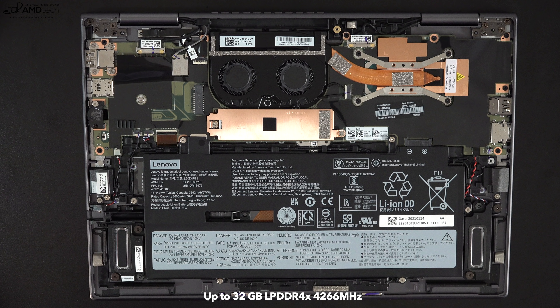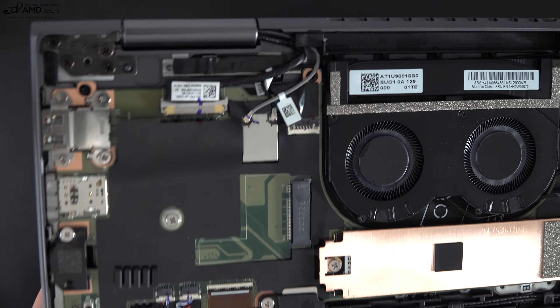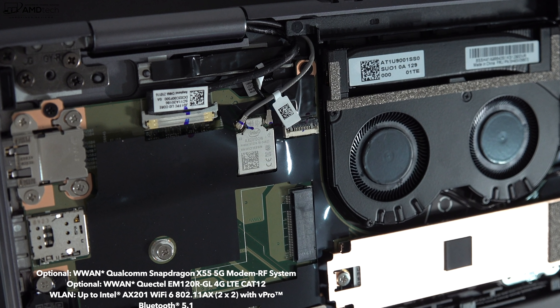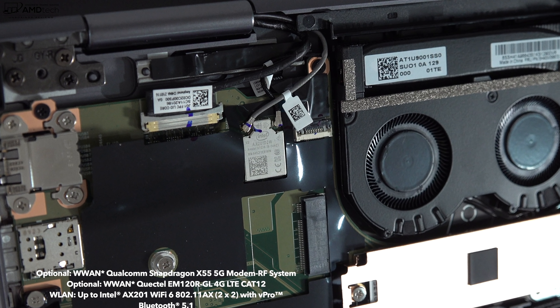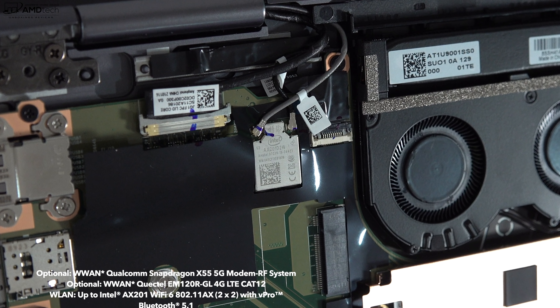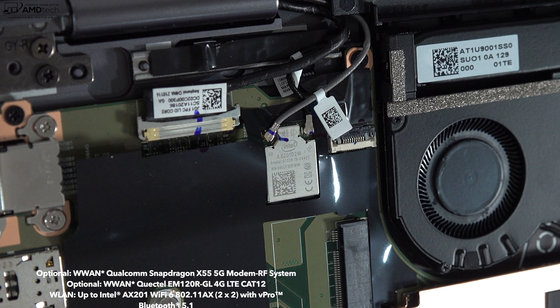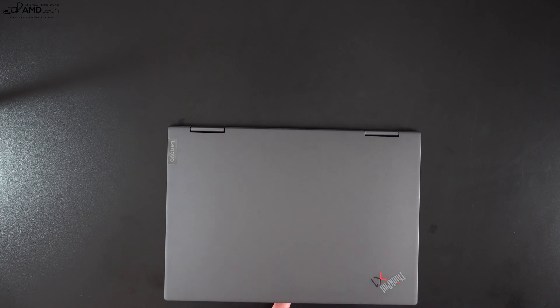Unfortunately, the RAM is soldered to the motherboard — you can't upgrade it. My review unit has 16GB of LPDDR4X RAM, but you can configure up to 32GB. It has Wi-Fi 6 and Bluetooth 5.1, though the Wi-Fi card is also soldered in. You can optionally get 4G LTE or 5G, which is great for business travelers — but there are no leads or antennas to add it later, so configure it at checkout.